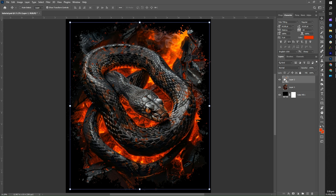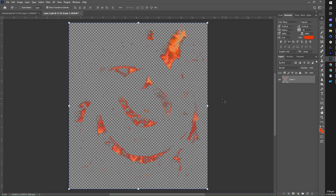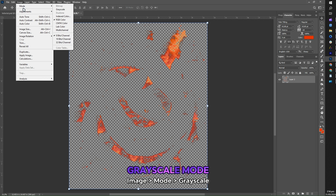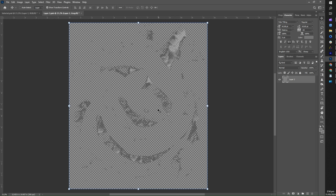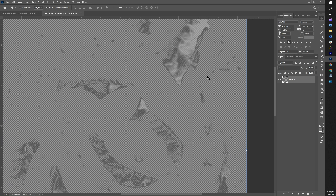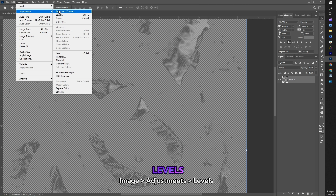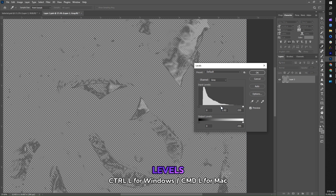Now let's transition to applying the halftone effect. Click on the small icon of our smart object, which will lead us to a new tab where we'll implement the halftone effect. To start the process, go to the top left part of the screen and select Image, then go to Mode and choose Grayscale. You'll notice the image is now in black and white. It's up to you if you want to improve the shadows and highlights — to do this, go to Image again, then Adjustments, and select Levels, or simply press Ctrl+L.